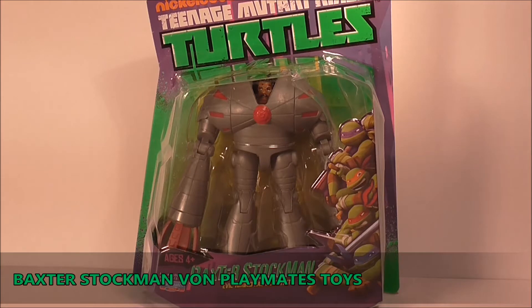Er ist gerade mit der Post gekommen und ich bestell mir meist auf Amazon Sachen, und bei Amazon steigt Baxter Stockman vom Preis immer mehr. Da hab ich gesagt, das geht nicht. Ich hab den über Amazon noch gekriegt für 9 Euro inklusive Versand, und er steigt jetzt mittlerweile auf 14 bis 20 Euro, das muss nun wirklich nicht sein.